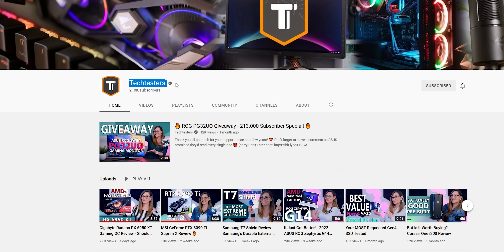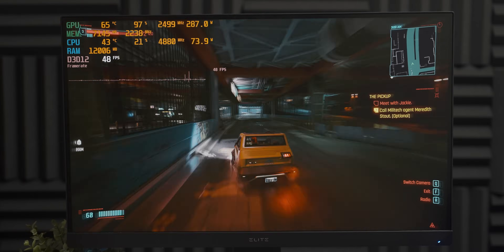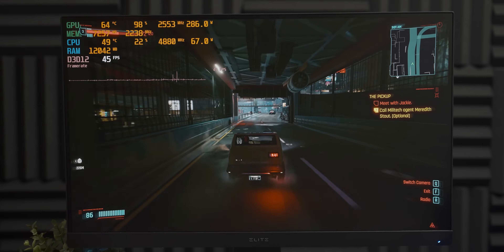Good news! I found a video by a channel called Tech Testers where they also looked at one of these Gigabyte RX 6950 XT cards. Theirs was behaving a lot more in line with what you'd expect — they were getting about 380 watts of power draw as opposed to the 280 of mine. So I reached out to Tech Testers and asked if they could send me the BIOS from their card so I could flash it here. They very kindly did send it, so thank you very much Tech Testers — I'll have their video linked in the description below.